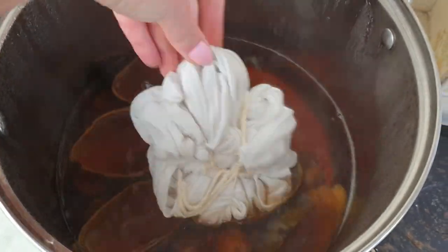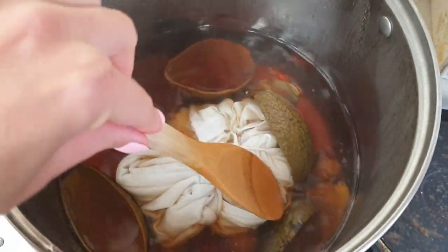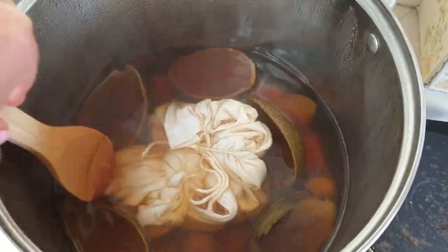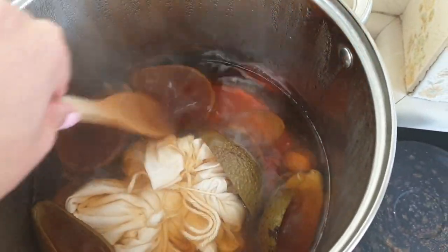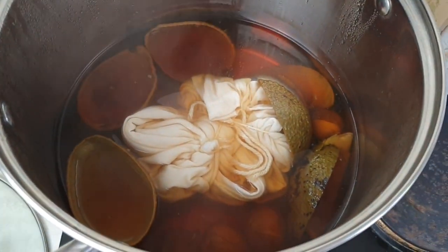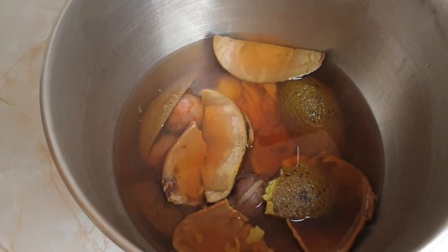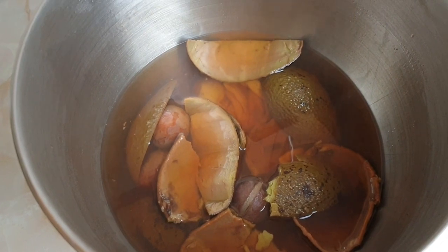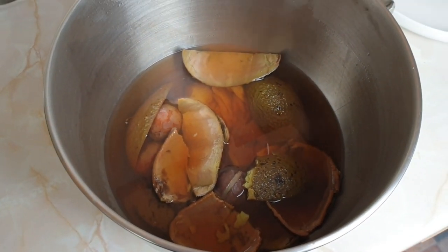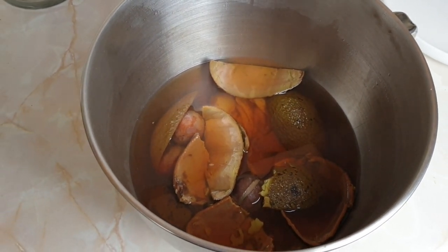Now place your shirt inside the pot with the avocado water and boil it for another hour. After that time, remove the pot from the heat. I wasn't very happy with the color, so I let the shirt soak in that water overnight.